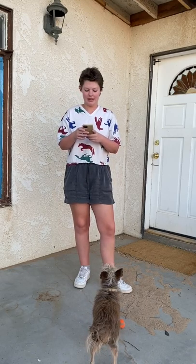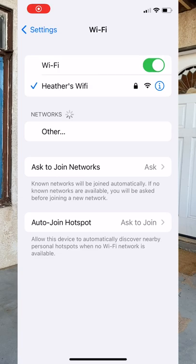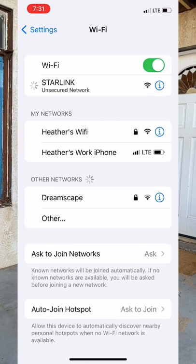I'm going to come back outside because it's way less echoey. I am going to look at my Wi-Fi settings — I'll screen record so that you can see what I'm doing. Starlink is right there. I just click the button. It says it's an unsecured network, because it hasn't been set up yet. And now it's there.